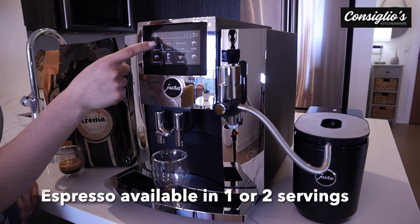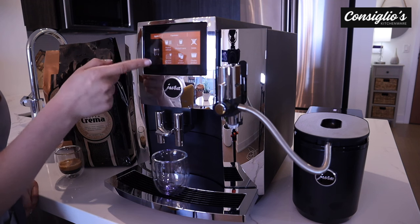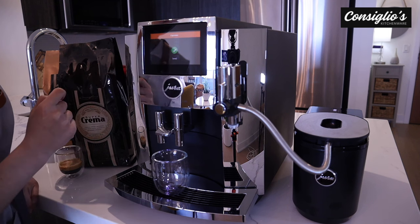Next, we're going to go ahead and make an espresso. We're going to hold down — we can get to the customization menu here, product settings. We're going to keep it as factory setting: one and a half ounces, high temperature, maximum coffee strength.